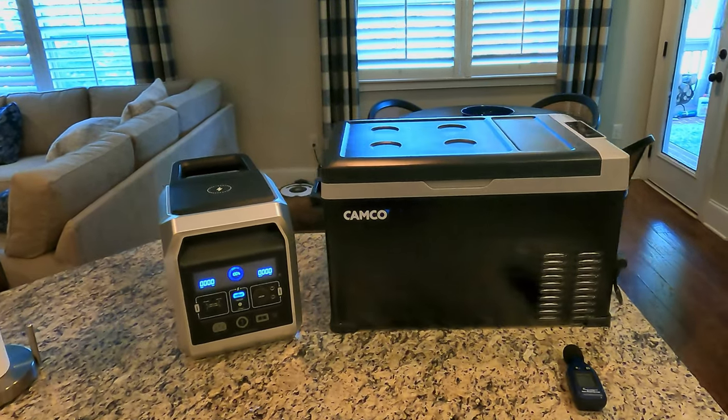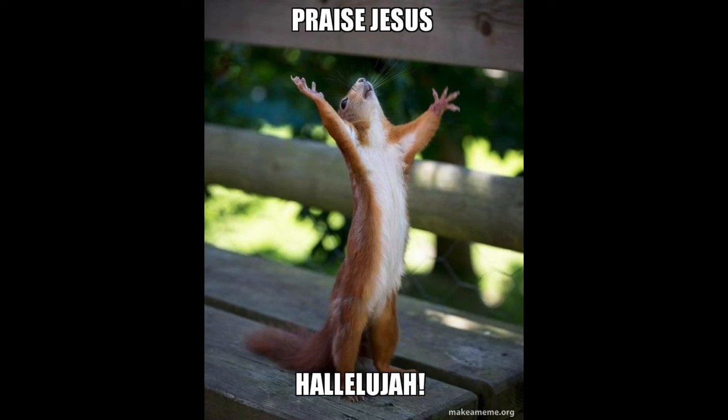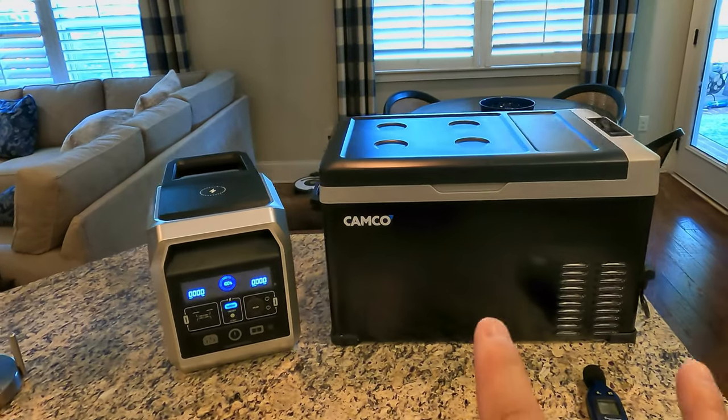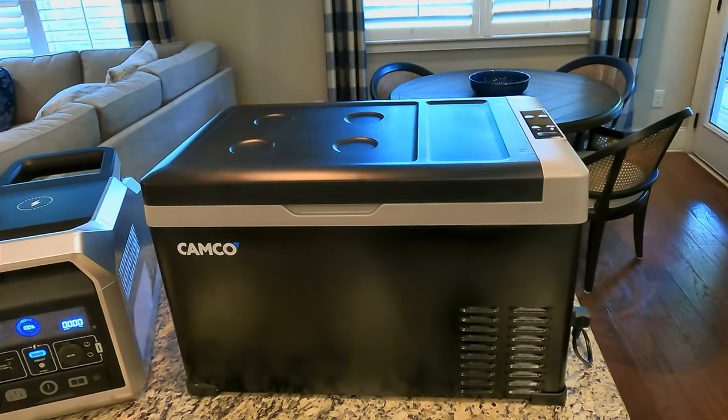Hey, welcome back friends. I've determined you do not need to see my face for every video, and therefore this is the intro — a little bit different way of doing things around here. Today I want to introduce you guys to this little Camco portable fridge. This is their 30 liter version.